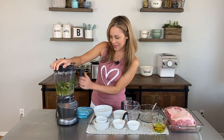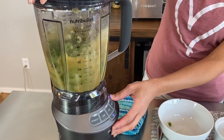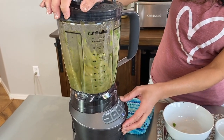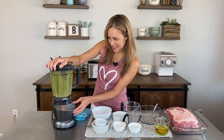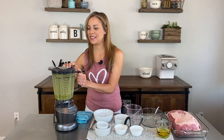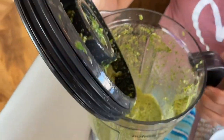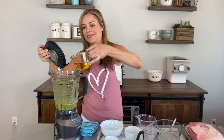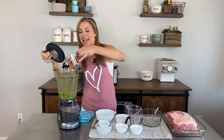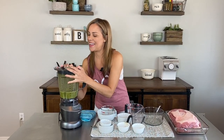I'm going to give it a nice pulse to start. I'll do little pulses at first, and you can see everything melts together really nicely. Then I like to add the olive oil at the end — just my preference — and give it another pulse.